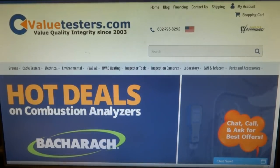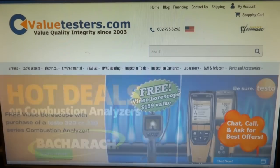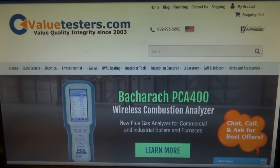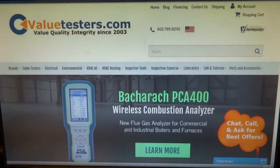This video is sponsored by Value Testers. Hot preseason promo deals on Bacharach Testo combustion analyzers — check out Value Testers for a full preview of specials, deals, and promos. Best tool company on the web, no one compares. Description and link below.